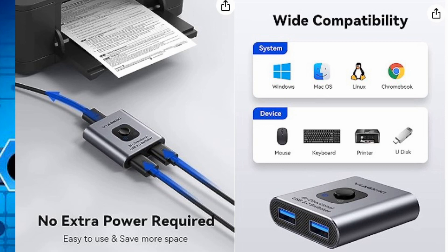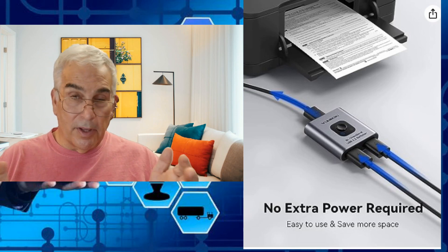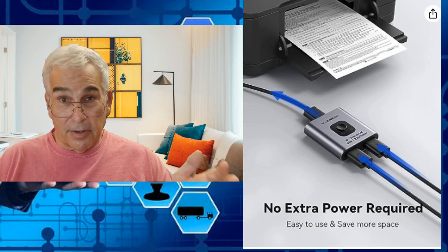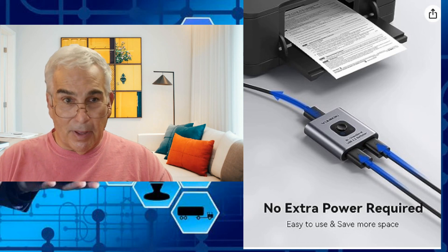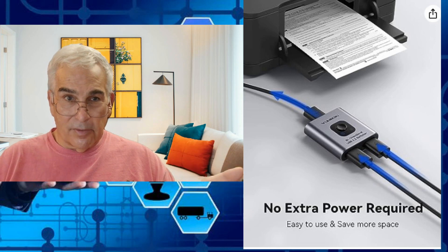In one particular case, you might have two wires going to two computers and one single printer. If you don't happen to have Wi-Fi available on the printer and you want to share it, this will allow you to connect both computers and switch them back and forth. Another great thing is it's bi-directional and requires no additional power source, unlike some hubs where you have to plug them in separately.